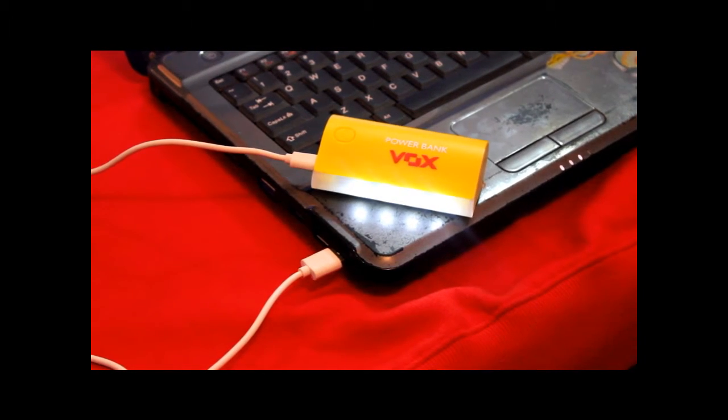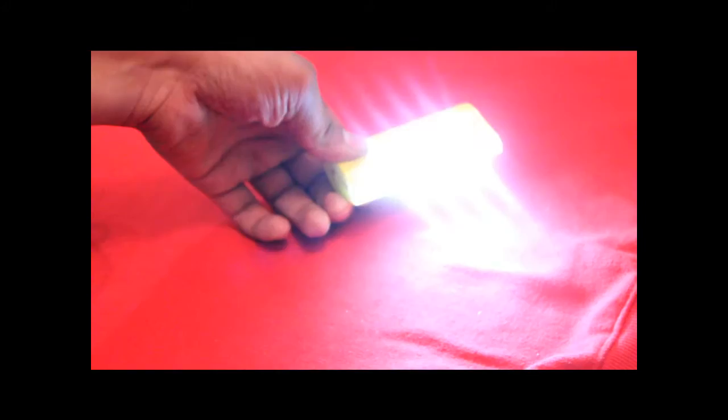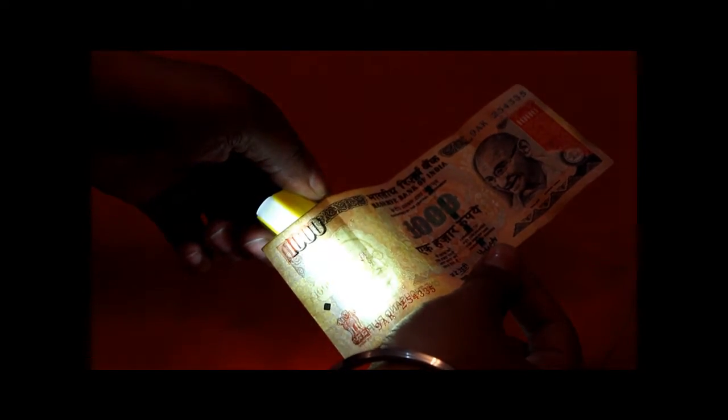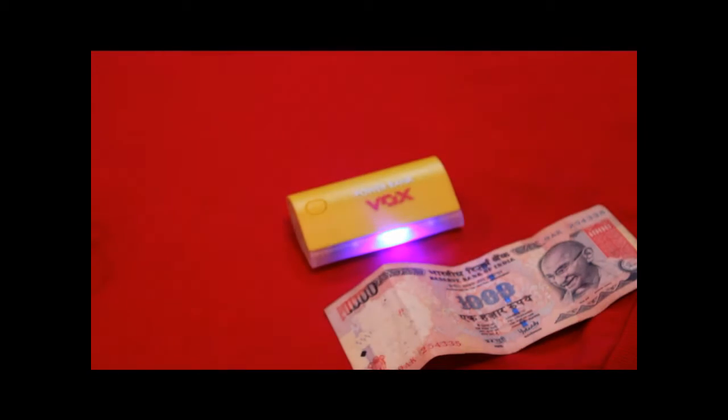One of the important features coming with this Vox power bank is the currency checker. Like this, we are keeping our note over here, and you can see that all the hidden verification marks of this note can be easily viewed by this Vox power bank.